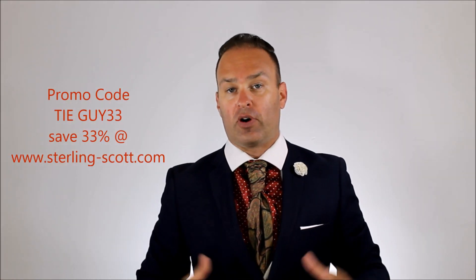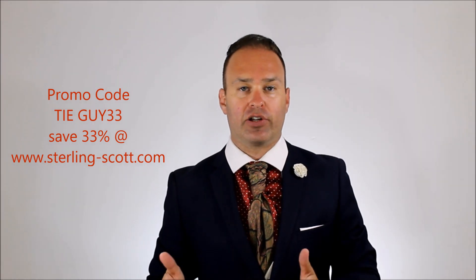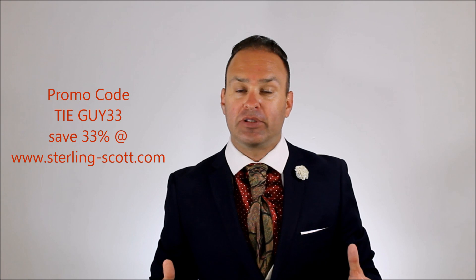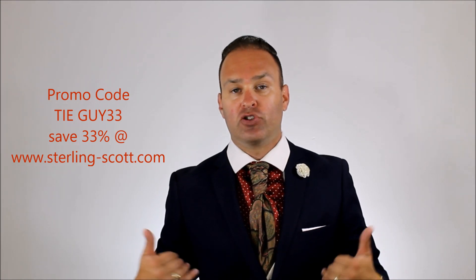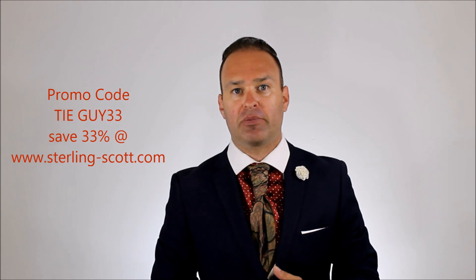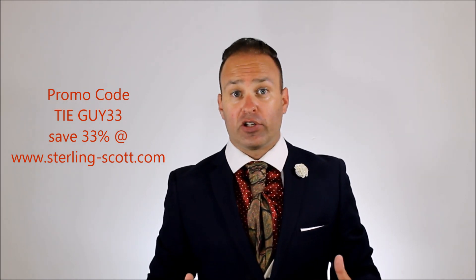And that's how you do the shielding method. I've got a promo code for everything at sterling-scott.com. It's TyGuy33, all capital letters, and that'll save you 33% off anything on the website. If you like that shielding method, if you tried it out, please tag me on Instagram or Facebook. Post on my Facebook page — that'd be really cool. Love to see how you guys have come up with variations for the shielding method.